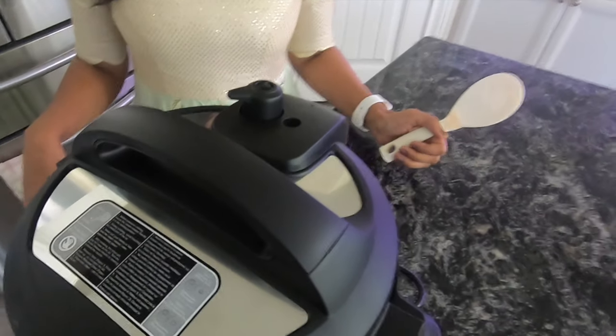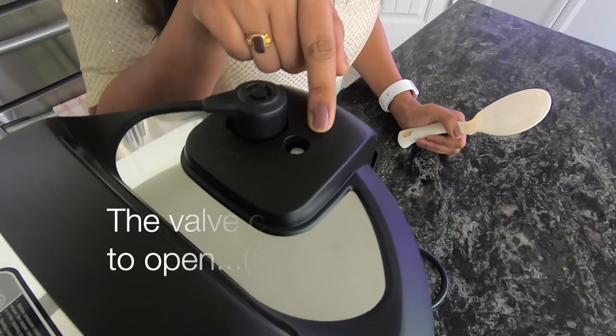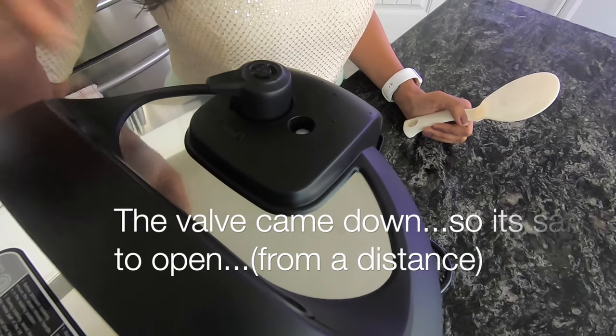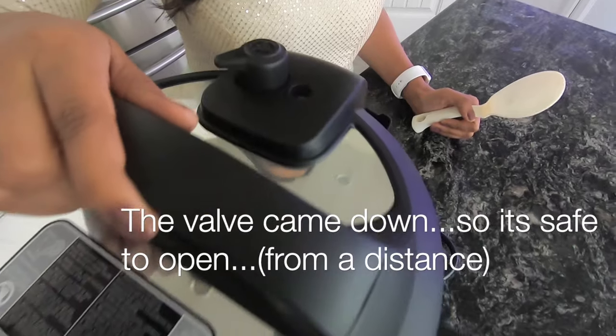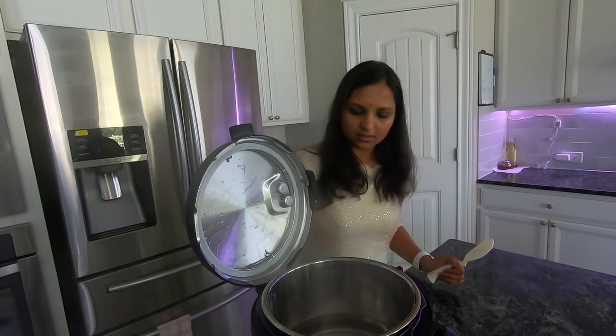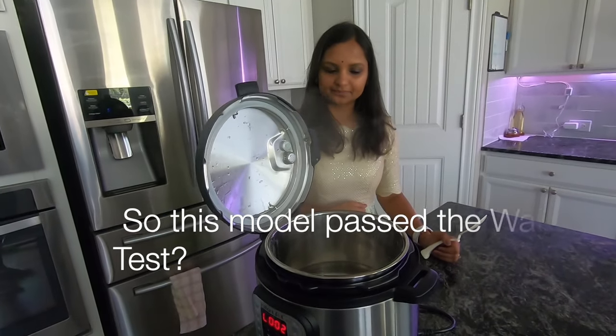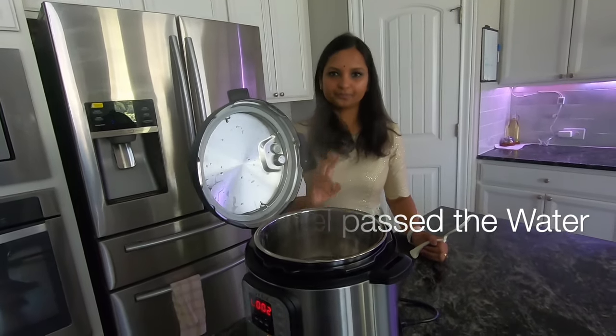This is good to use now. The Instant Pot is ready to use. The valve is done, so we are safe to open the lid. You can see that the pressure was built and the water has boiled. The water test has passed.